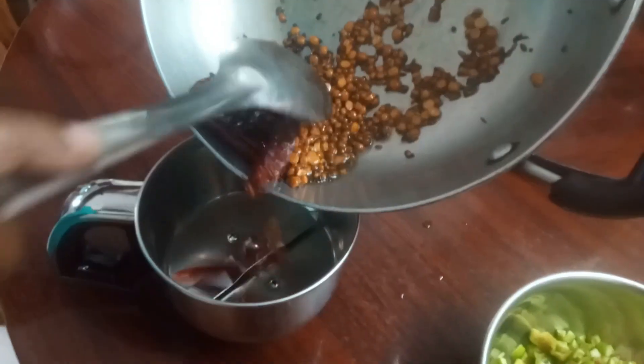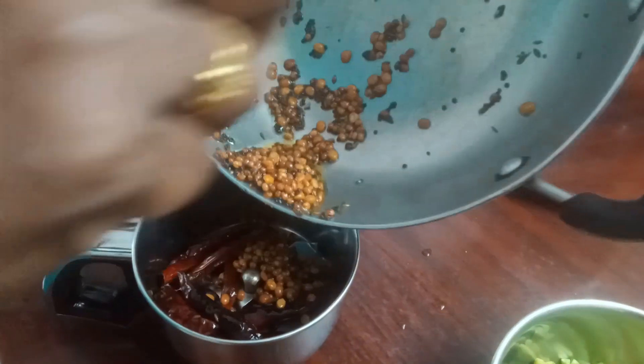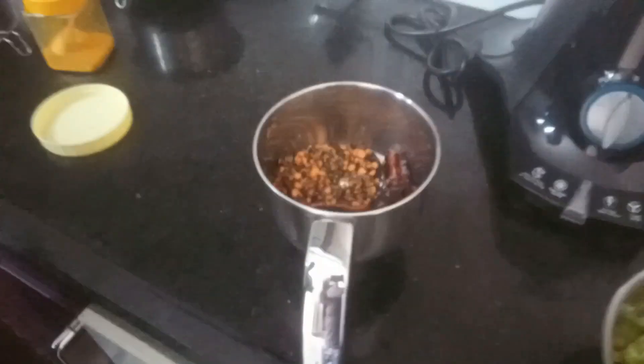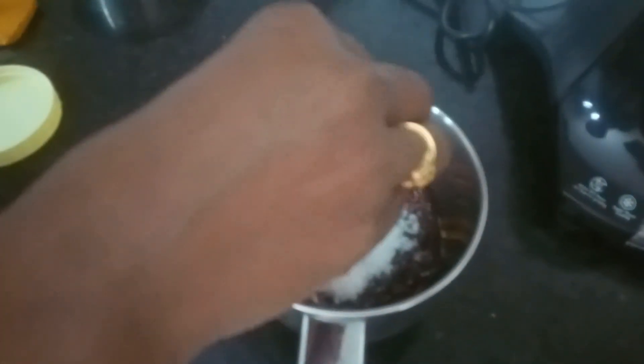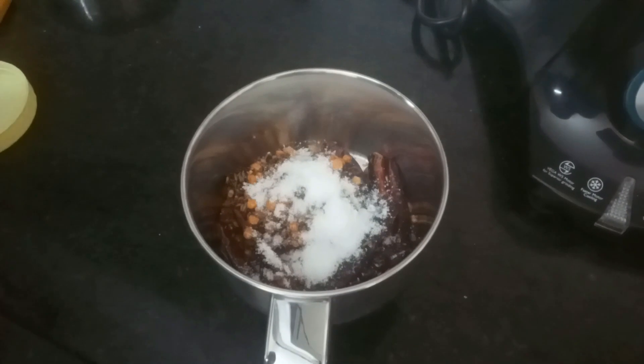Mix the chicken in the middle. Let's put salt in the middle.